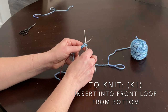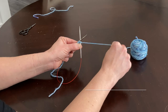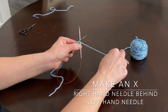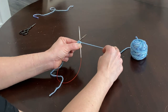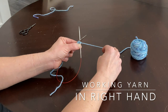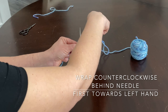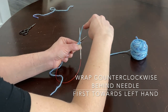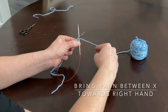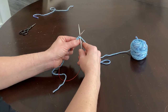For every stitch we want to insert our right hand needle into the front loop — right there. I want you to make an X with your needles so you've got a nice X, and my working yarn is here. I'm holding my working yarn in my right hand and I'm going to make a loop around my back needle — not my front needle, but my back needle — going from back to front, wrapping my yarn and placing it back in between the two needles.